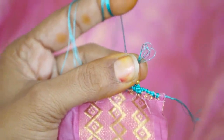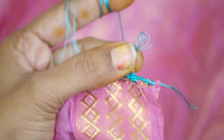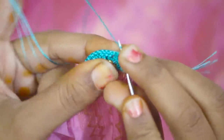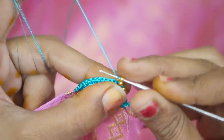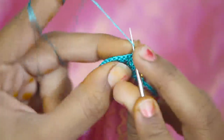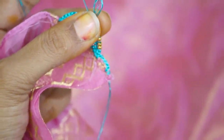We will attach the shape to the top. The two sides are equal to 1 size. The length of the arch: 1 double crochet and 1 bead.